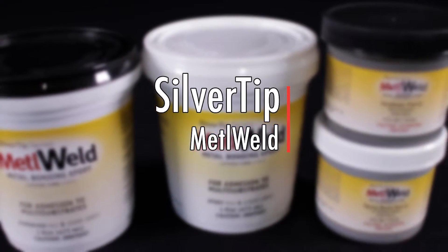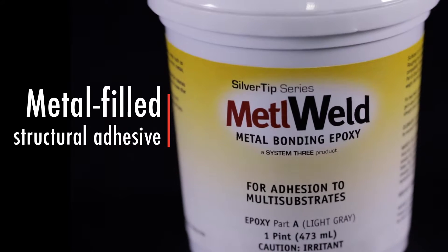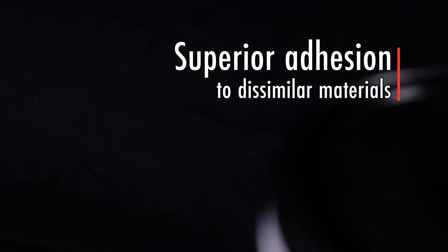Formulated as a multi-substrate adhesive, Metal Weld will form a tenacious bond to just about anything you can throw at it. Metal Weld is a metal-filled structural adhesive specifically formulated for superior adhesion to dissimilar materials.